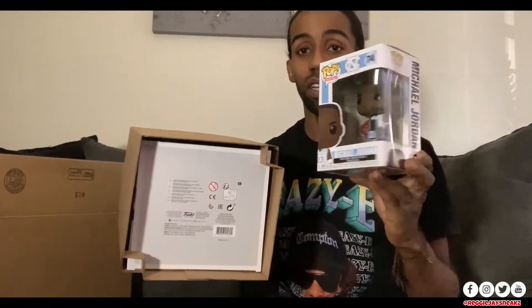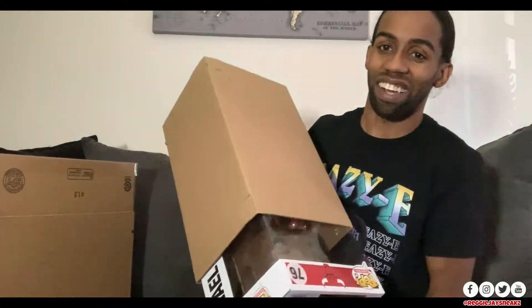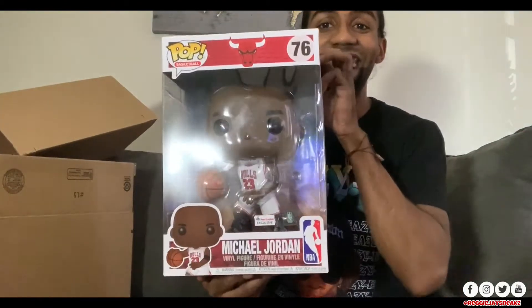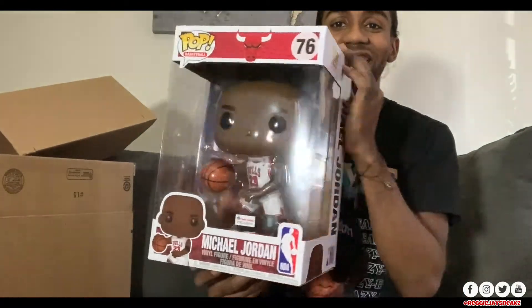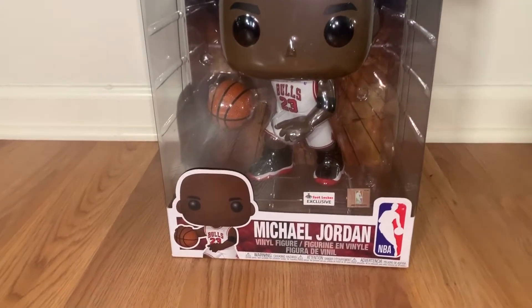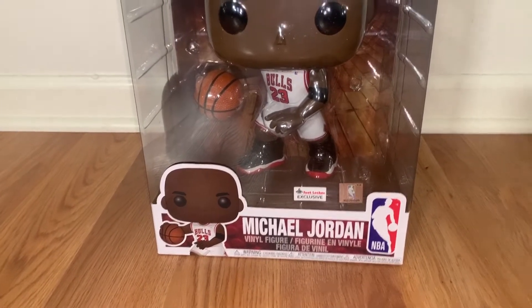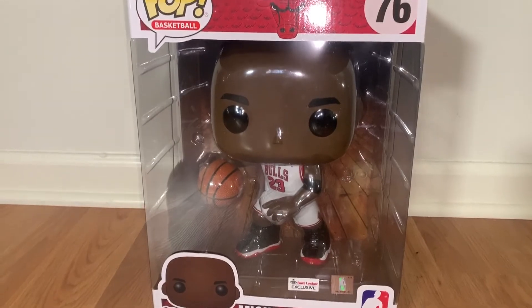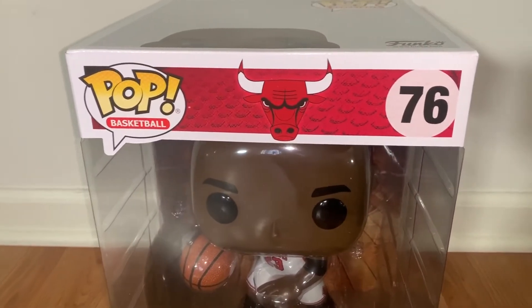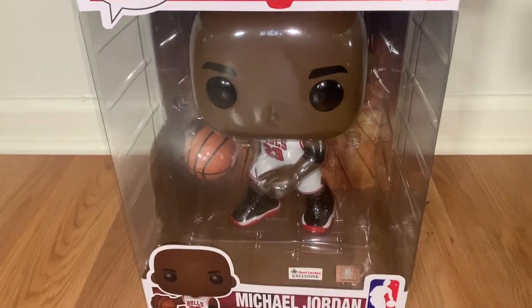This one is bigger because it's a 10-inch Funko Pop compared to the normal size. I'm going to put down this Michael Jordan right here and unbox the one I have. Look at this — here you go, a 10-inch Michael Jordan Funko Pop. You guys will be seeing extra close-up footage. This is dope — got the Space Jams on, got the basketball, got the mega big head overall.